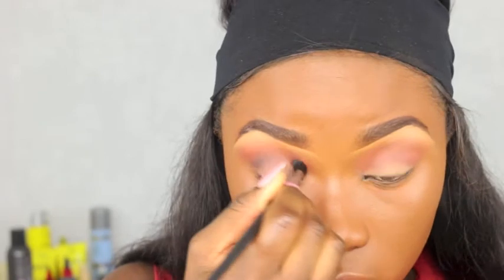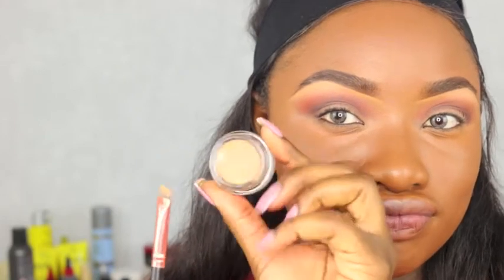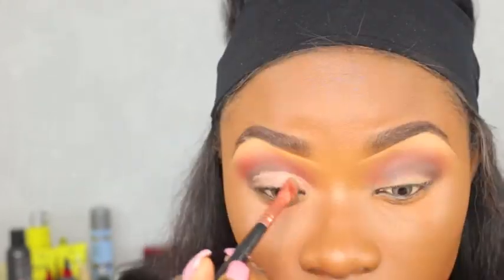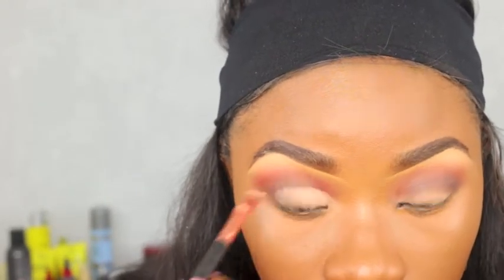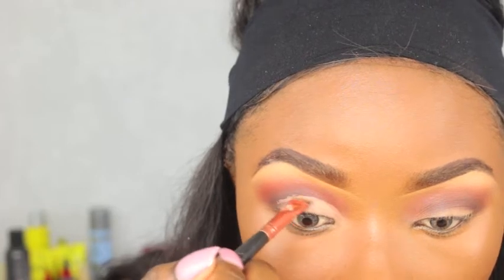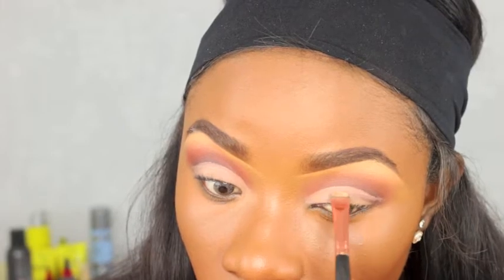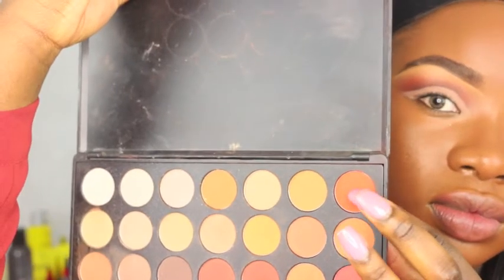This is one of my first brushes I ever bought from Sigma — I bought the set, but I only have the crease brush left; I think my friends have taken the rest one by one! Going back with the MAC paint pot to draw my cut crease, cleaning it up and using my angled eyebrow brush to create the cut crease. This is a quick and easy way to do it — I used to think, 'How on earth do you do a cut crease?' but here we are!